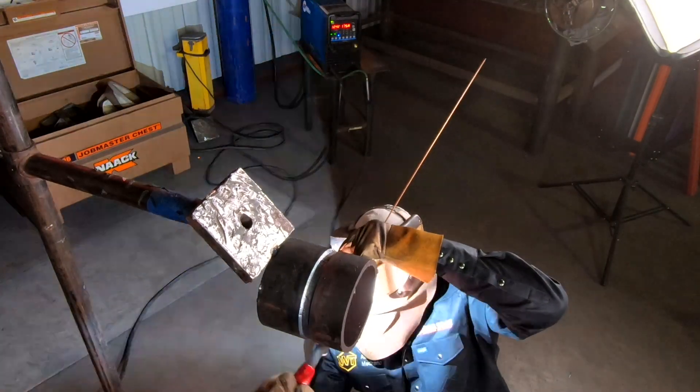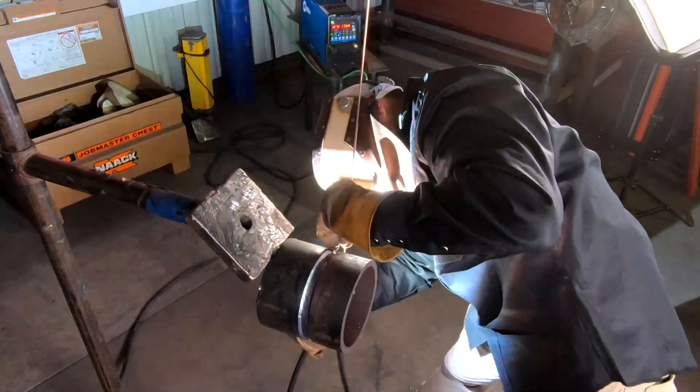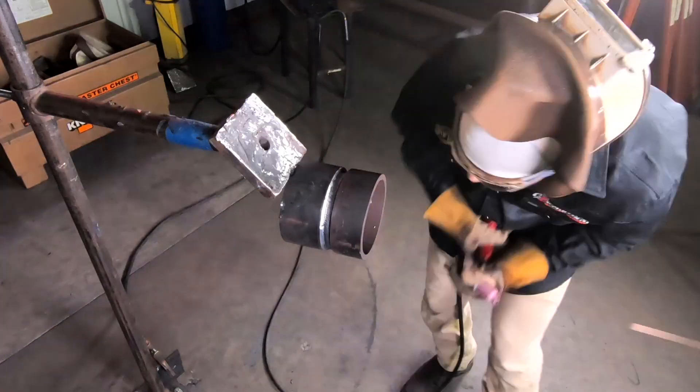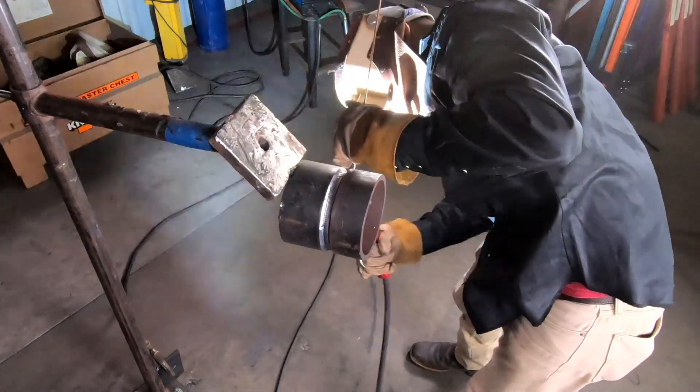You want your tungsten connected to your puddle at all times. There are times where it does disconnect, and that is okay, as long as you connect your rod back to the puddle as soon as possible. Having your rod connected to the puddle maintains that puddle and keeps it from falling. You just want to make sure you keep that rod in the puddle so that you don't get suck-back, and that you're constantly feeling the puddle.